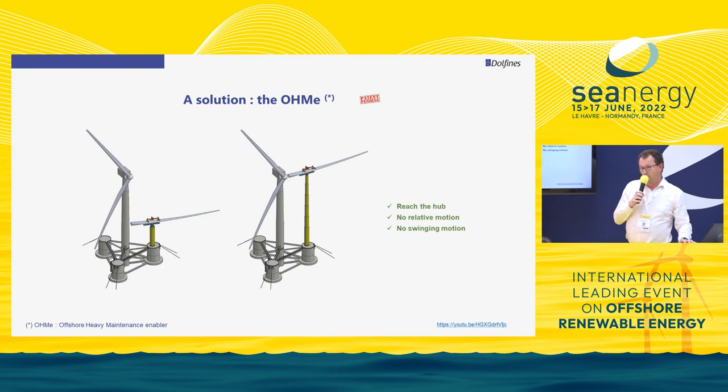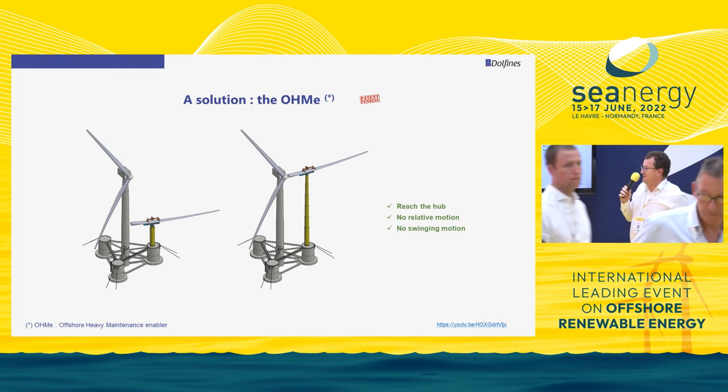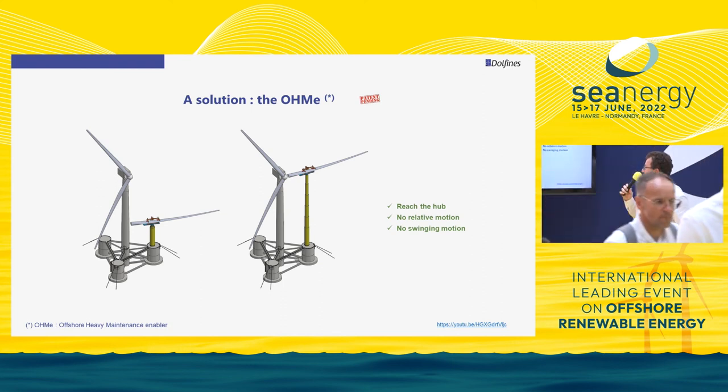That's why today everybody says: let's go back to port. What we propose at Dolphin is a solution called the HOME — the Offshore Heavy Maintenance Enabler — which uses a telescopic mast to reach the hub and avoid relative motion. Because the system is on the floater itself, not on a separate vessel, and because there is no cable, there is no swinging motion.